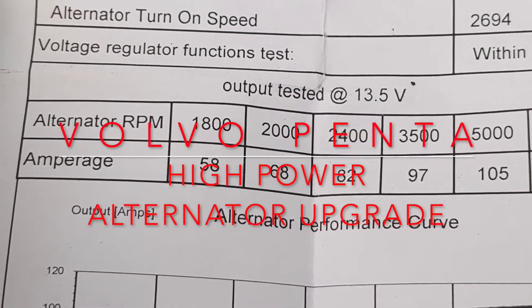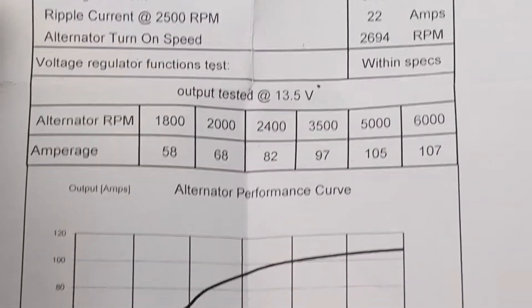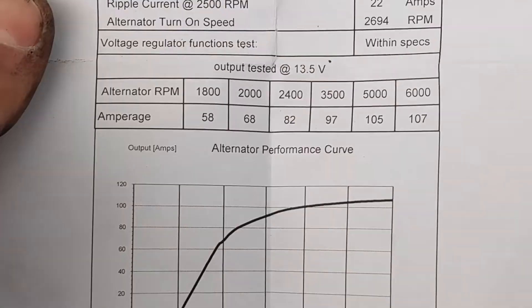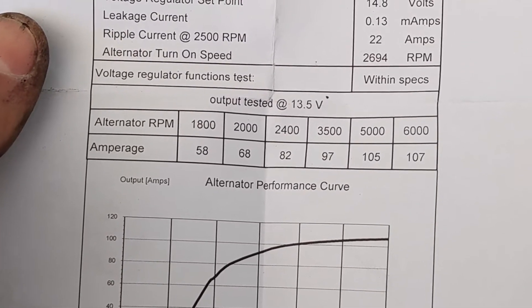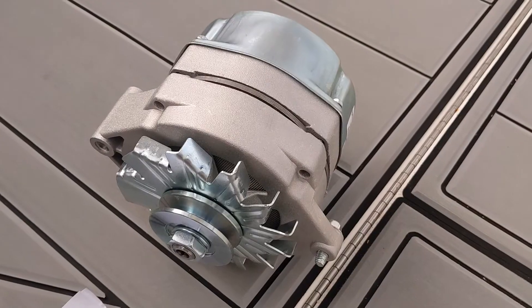At only 1800 RPM it's already putting out 58 amps, so your actual charge rate is going to be pretty close to 3x what the factory 65 amp alternator puts out, simply because the power comes on so much sooner.